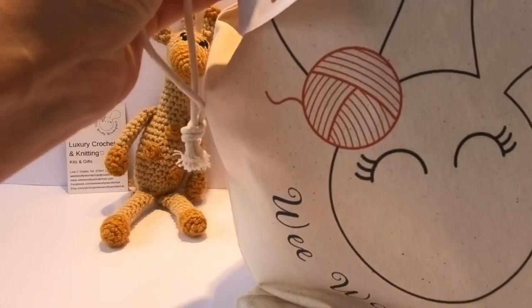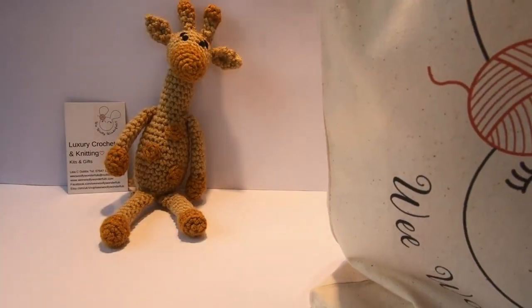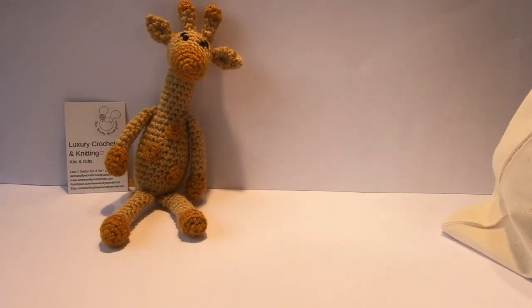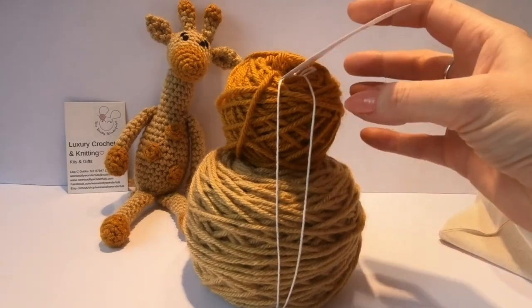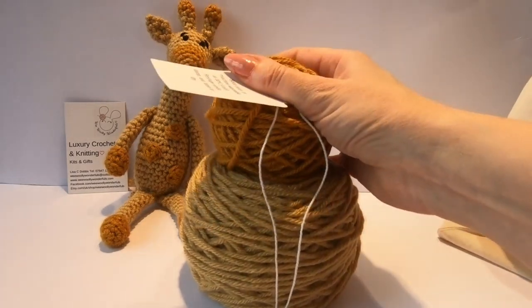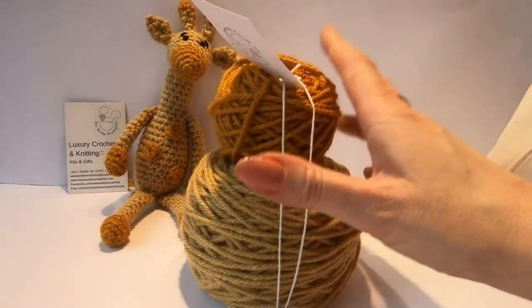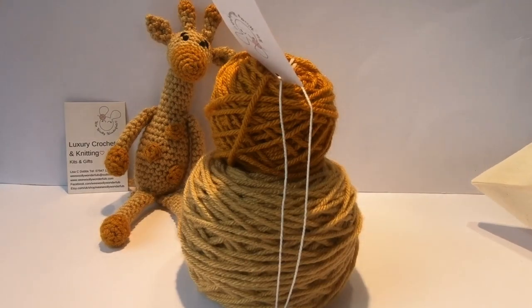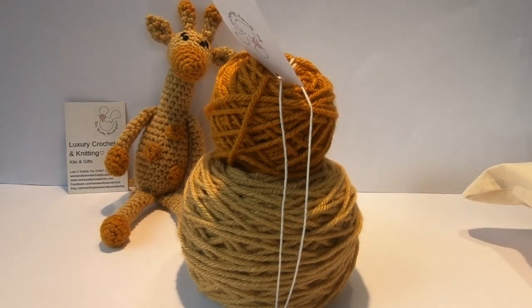We have our Wee Willie Wonderfuls kit and we're going to make her in traditional giraffe colours, which is my favourite. She's also available in pink and blue, which are absolutely gorgeous for new babies. Inside your kit you will find your wool, which is always a high quality yarn. On the back of the label it tells you the wash instructions. I use a high quality acrylic which is very soft and squeezable but hard wearing - especially for children's toys, you can machine wash them at a low temperature and the colours won't fade. We also do some kits in a beautiful alpaca and wool blend which is even softer and hand washable, giving an extra luxurious feel.